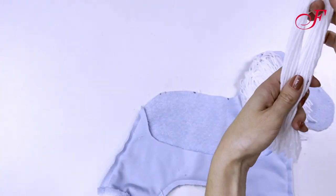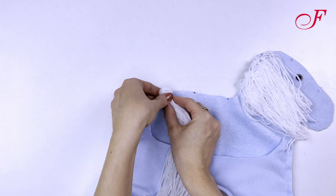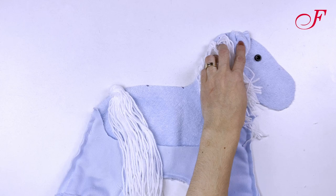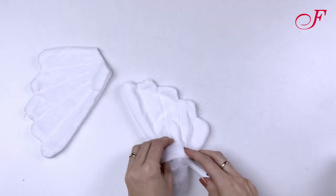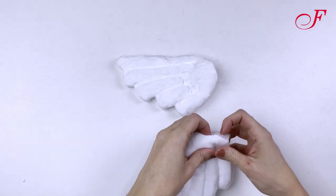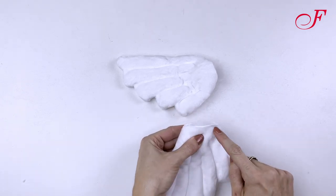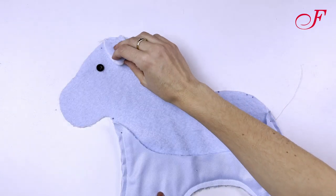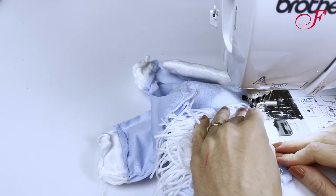I will do the same with the horse's tail. I pin the horse's ears with the white part facing the horse's head. Now for the wings, first I make the pen marking disappear using my iron. I fill the wings, then I place the wings. Then I repeat these steps on the other side of the plush, then I stitch.